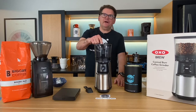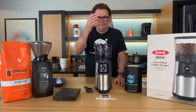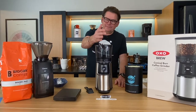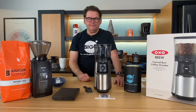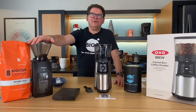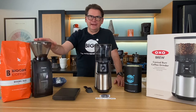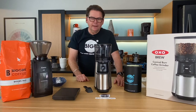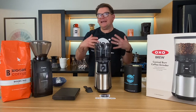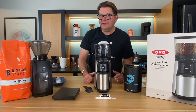Today we're talking about the OXO Conical Burr Grinder. Why are we doing that? Well, because somebody asked us to look at it — one of our fans on OneBigIslandInSpace, which we really appreciate. Everybody knows I like the Baratza Encore Grinder, and I would put these in a very similar category in terms of what they do. I want to go through the OXO and its various assets, and then we'll tell you whether we think it's worth investing in.